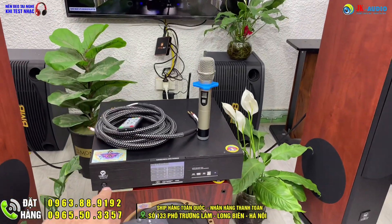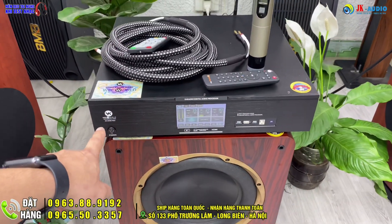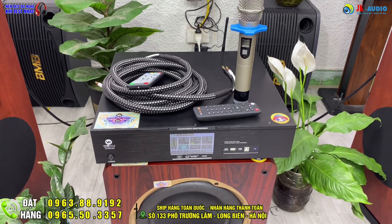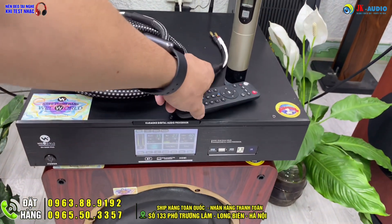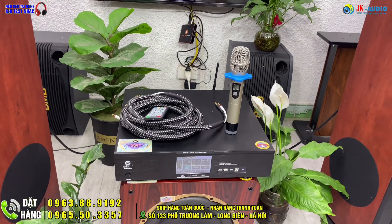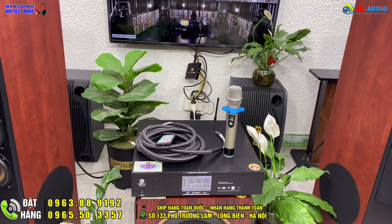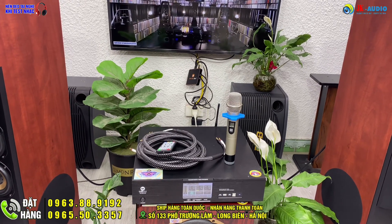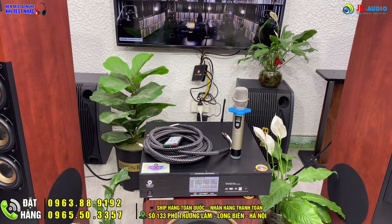Hỗ trợ tốt cho hát karaoke, chỉ cần bật tắt. Cấu hình này có sự phối ghép của con đẩy SH9400 Pro - auto toàn bộ các nguồn tín hiệu ra vào. Có chip xử lý thông minh tự lưu trữ và ghi nhớ thói quen sử dụng hàng ngày như nghe nhạc, hát, tần số phù hợp, không gian gia đình, và giọng hát để tự động phối ghép phục vụ hoàn hảo nhất.